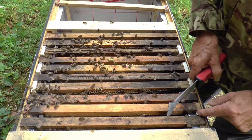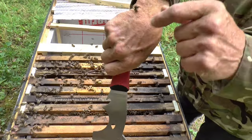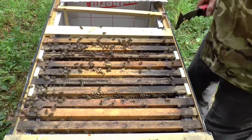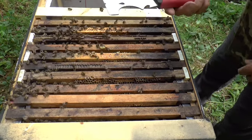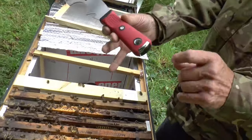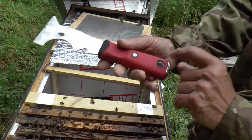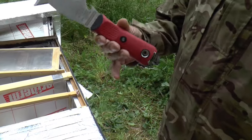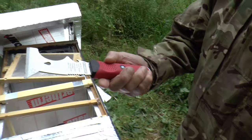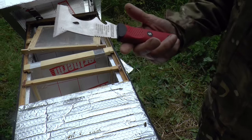So yeah, generally it's a really useful tool. It's got a hole there that you can tie a cord through if you want, as a safety line, and put it around your wrist or on your belt or something. It's got a nice brightly colored handle, so if you drop it on the grass you're not going to lose it so easily as you do with ordinary hive tools.